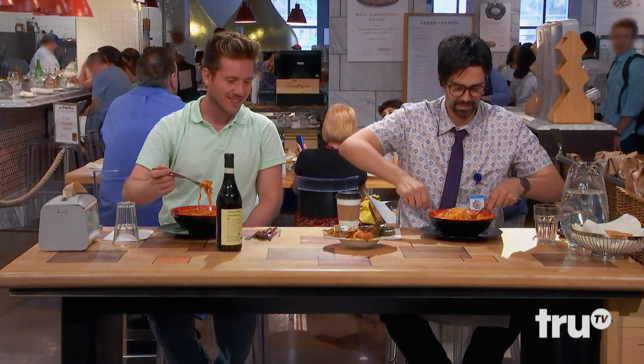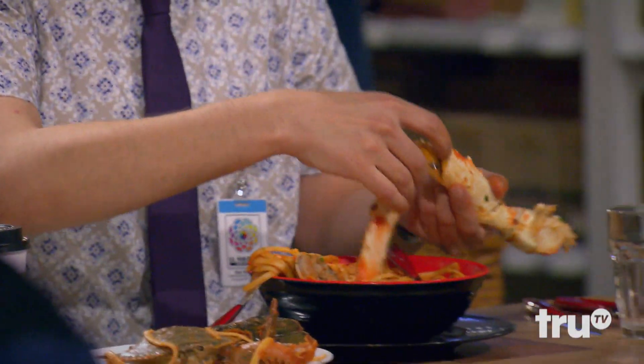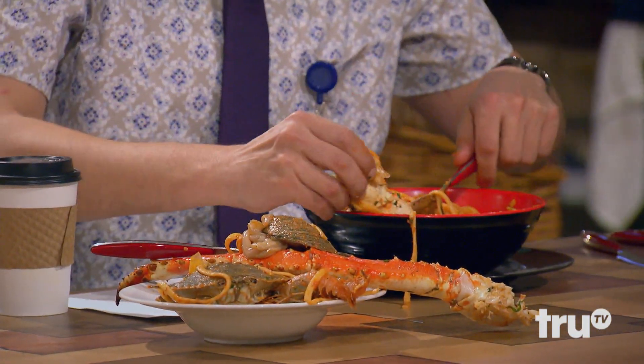I'm going to use my hand, if you don't mind. It's not like a shell. I don't like a lot of shells. Yeah, I like pieces of seafood, like shrimp or something, but not shells. I would have that. A lot of shells though — not my thing.